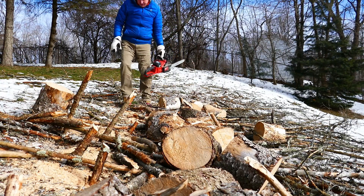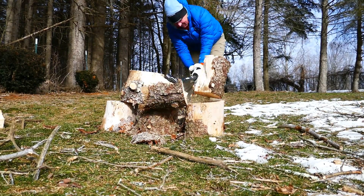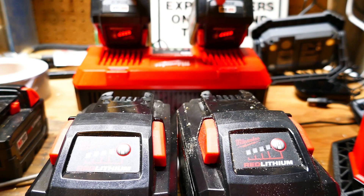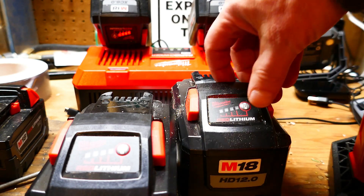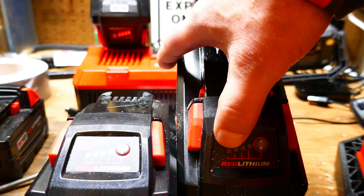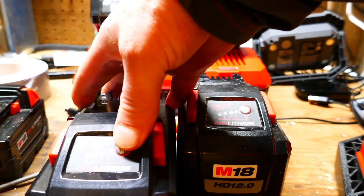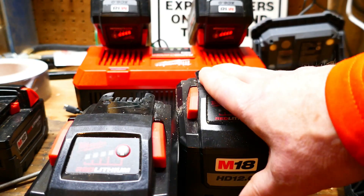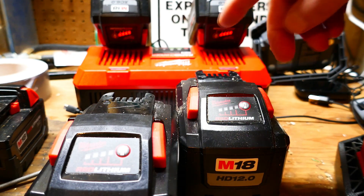The battery didn't overheat. Turns out both of my 6 amp hour batteries had two bars used up before they overheated, and my 12 amp hour battery used three bars to cut up the rest of the tree and only had one bar left, but it did not overheat. This one I didn't use at all, so it's completely full. So in eight degree weather, this did not overheat whereas my six amp hour batteries did.